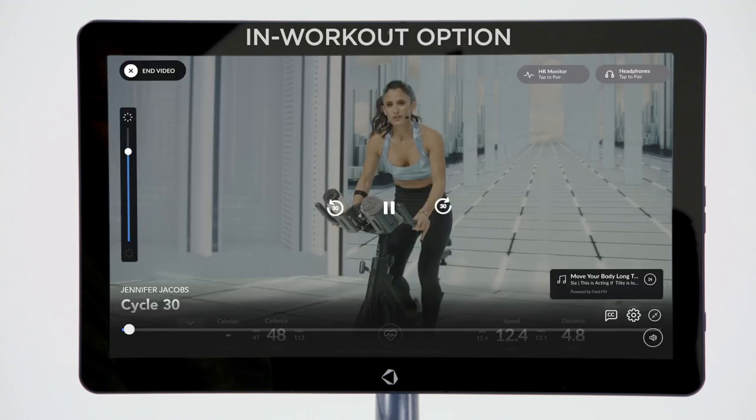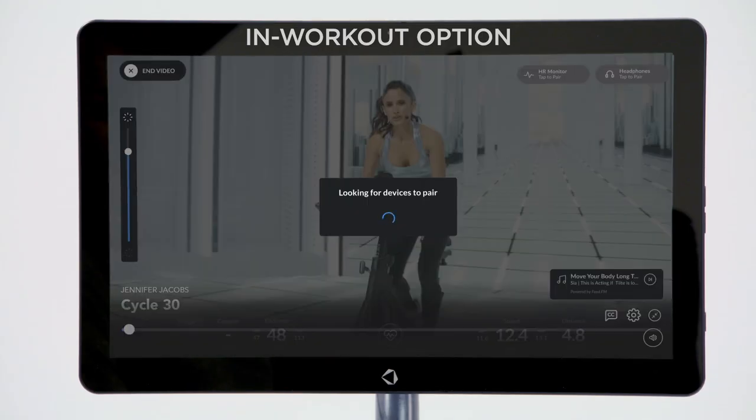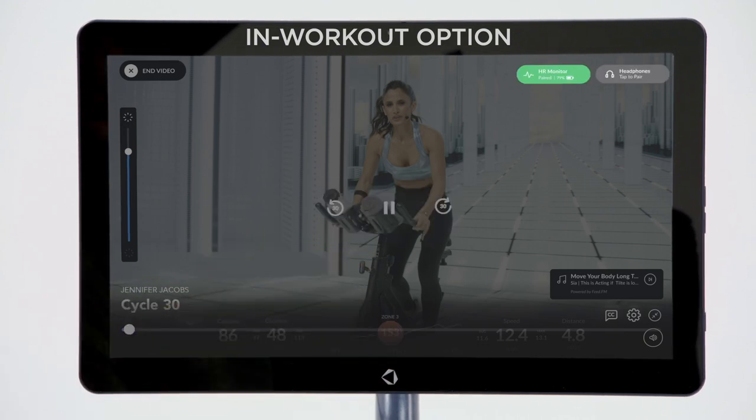If you'd like to pair your Polar device from within the workout itself, tap the heart rate monitor's tap to pair button. A little screen will pop up notifying you that the tablet is looking for devices to pair. When you see your device listed in the pop-up window, tap on it to begin pairing. Once paired, you'll see the button turn green and your heart rate data will be displayed on the screen.